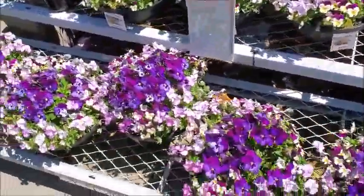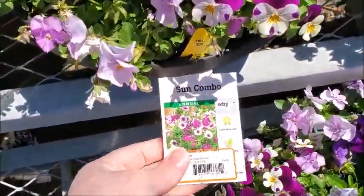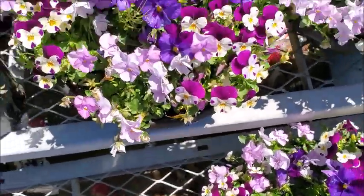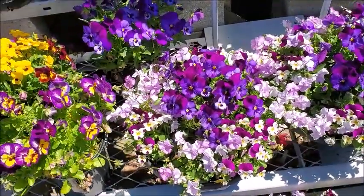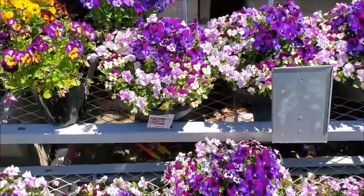These are pretty. Not sure what kind. Are those petunias? I can't recall. What kind are those?